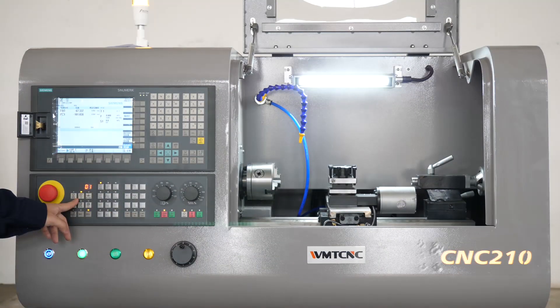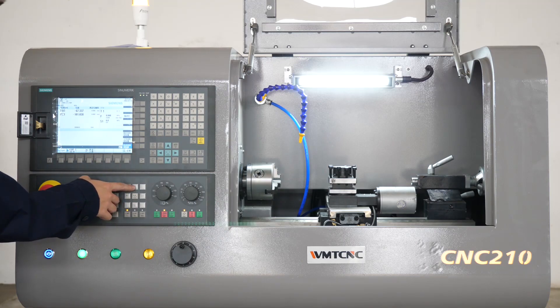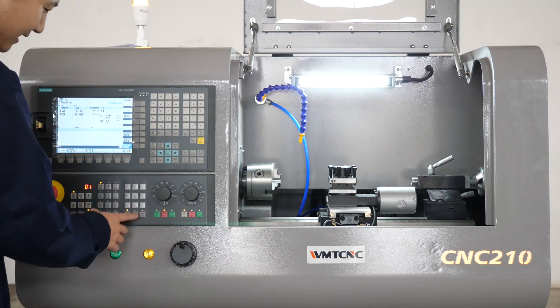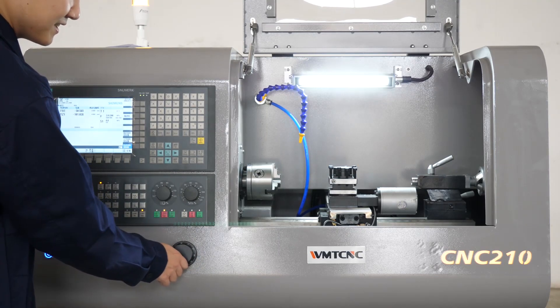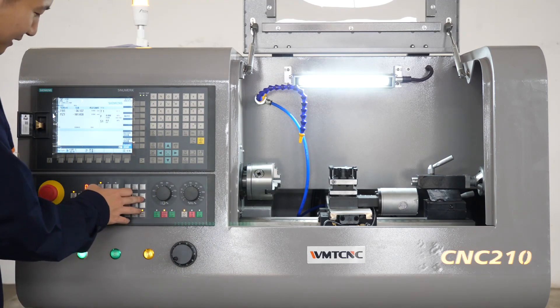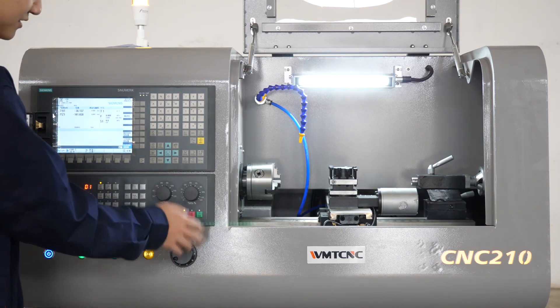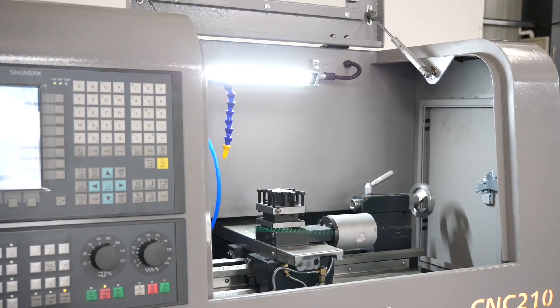The third mode is hand wheel mode. After I switch to hand wheel mode and choose the direction of the work table, I can control the work table using this hand wheel. You can see this is very smooth and precise. I will switch it to the Z-axis and the work table can be controlled to move in the Z-axis.